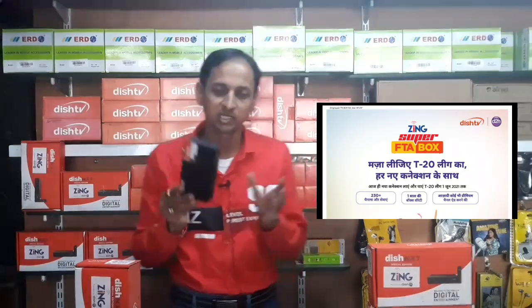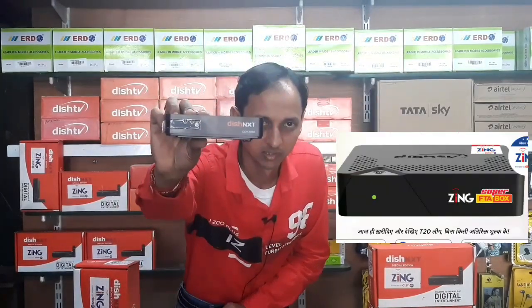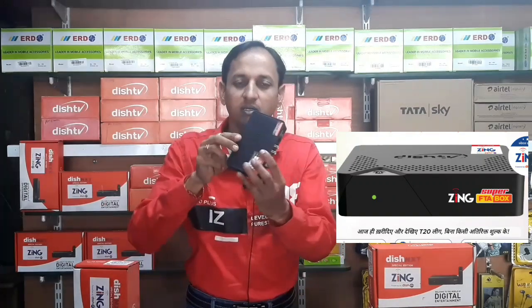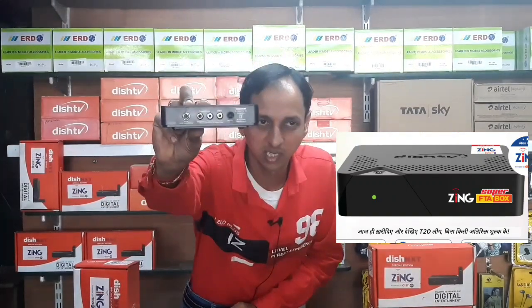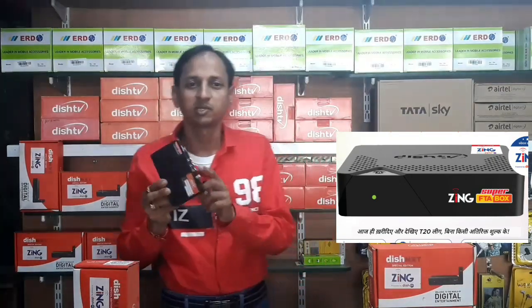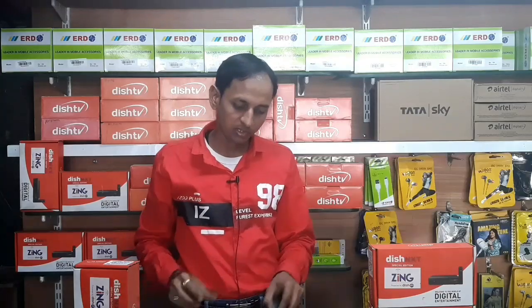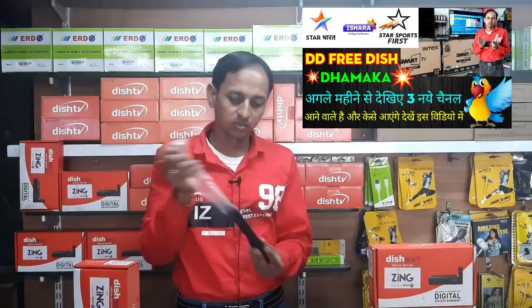I want to buy a video, I want to buy this TV. First, I want to see this box. I have used the cable connection to the left. I have used the TV and LED TV. I have removed the remote.